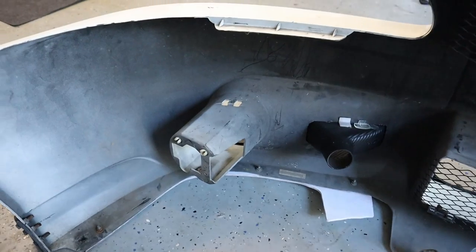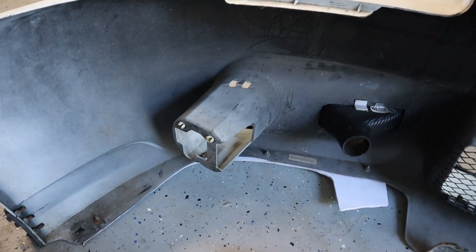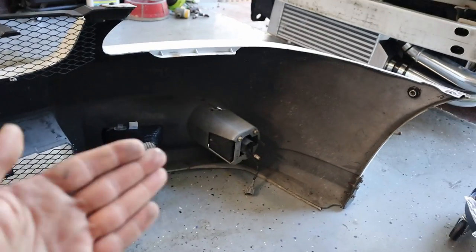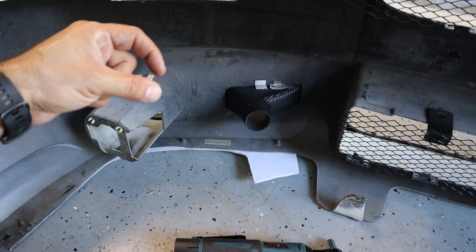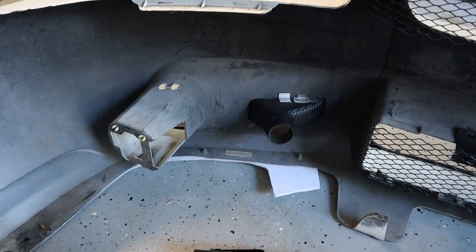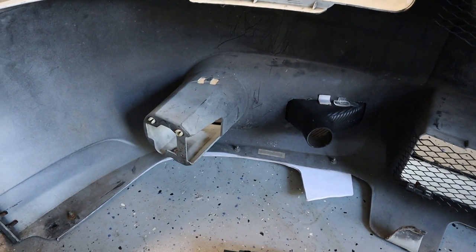I'm just gonna do the driver's side for now and leave the passenger side. Later on, if I figure something out to reintegrate the fog light, or maybe I'll just cut that one too and get smaller fog lights that don't go in too deep. So sit back and enjoy me cutting this.